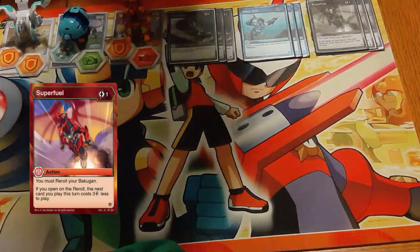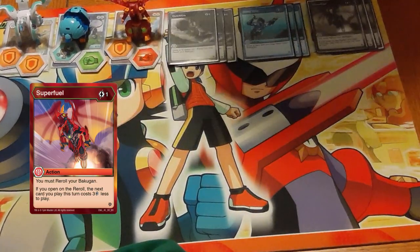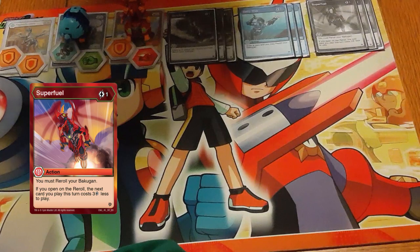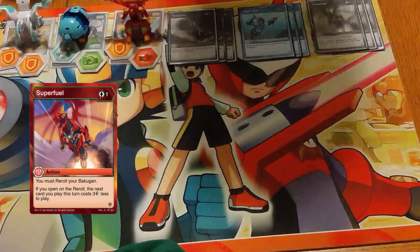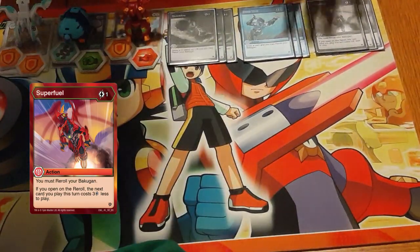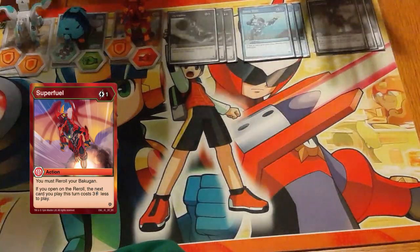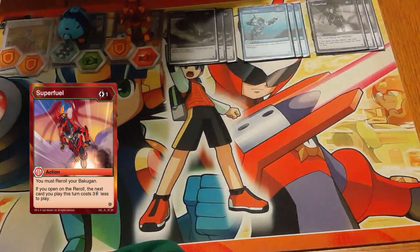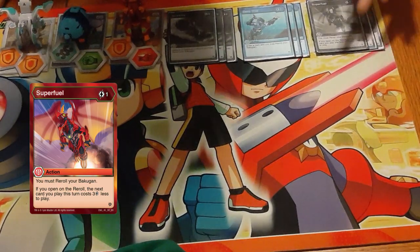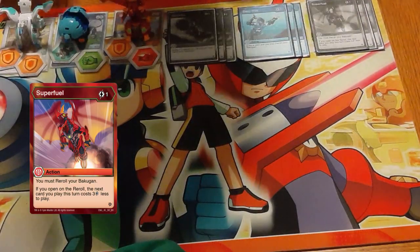Super Fuel — does anything really need to be said? This is a staple in every Pyrus build for a reason, and we are in Pyrus for this reason. Because as powerful as Maximus Pegatrix is, it's a six-energy Bakugan — a six-energy Evo with a very weak base form. So we want to be cheating it out early. When you super fuel into it, you have already opened by the time you've evolved, so you won't get that on-open effect right away — you would need an additional reroll or wait until the next turn.